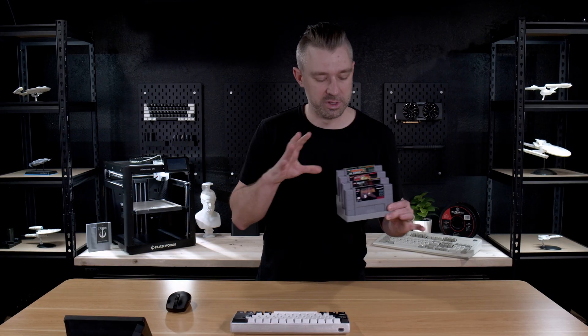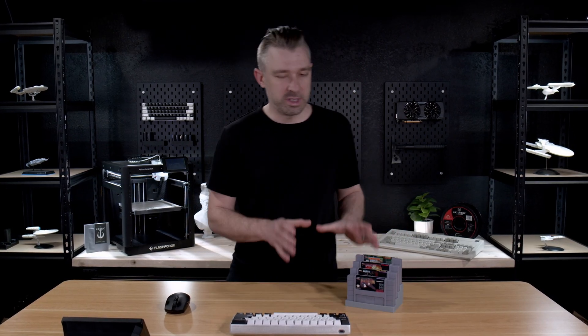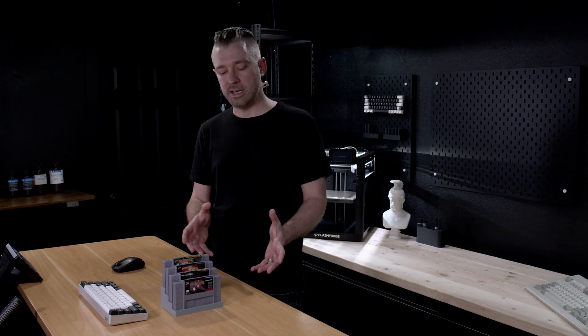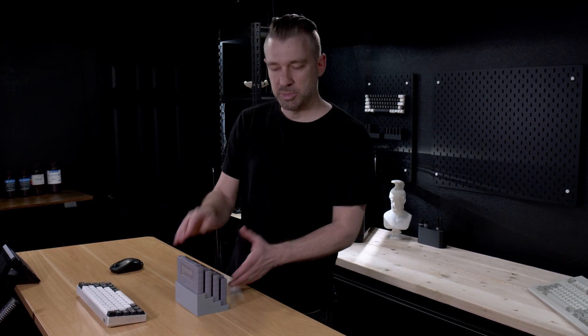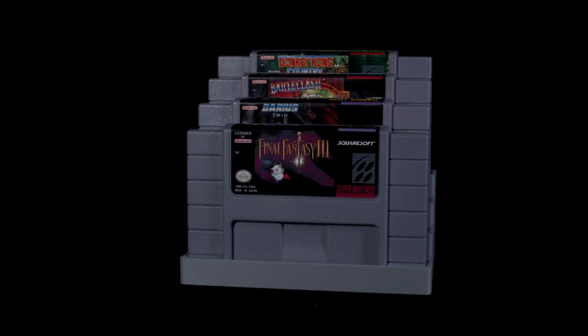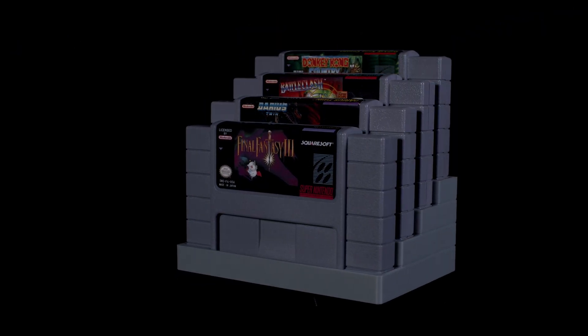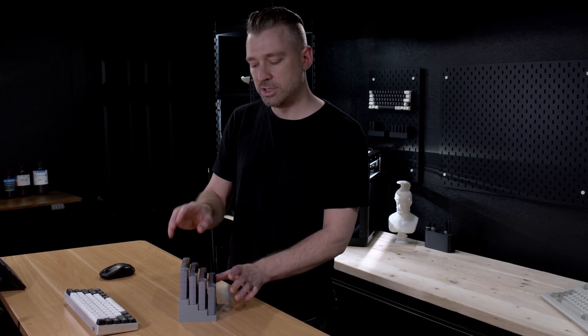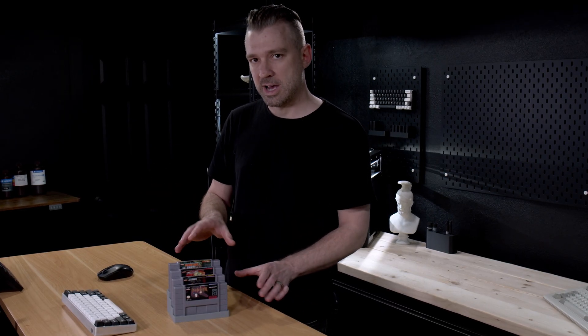This is a really basic stand for the Super Nintendo. And what this illustrates is even if a product is simple, it's not always simple. You would think with something like this that it would be as easy as making a few steps and punching some holes in it, then dropping your cartridges in. But there's a lot more to that. In fact, I've gone through 16 different print iterations on this with design changes just to get this to the point that it's at.